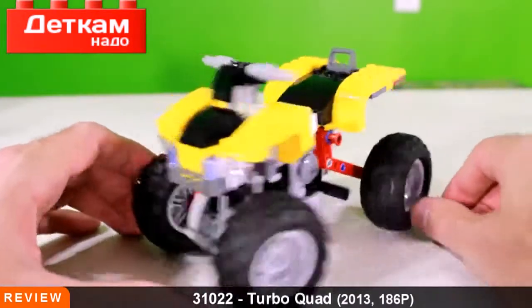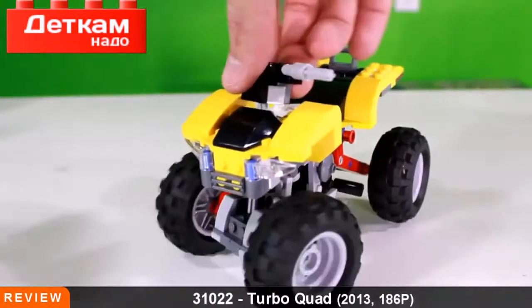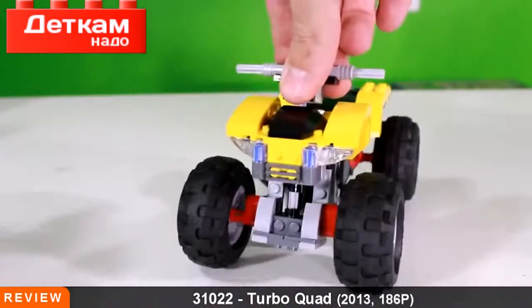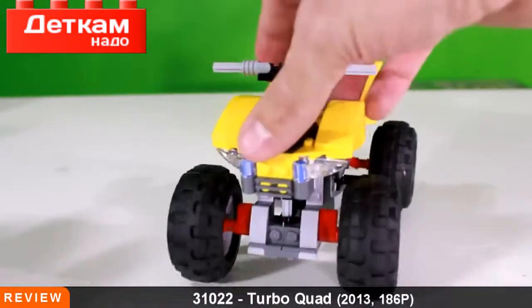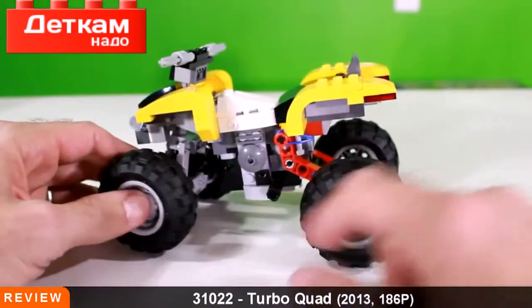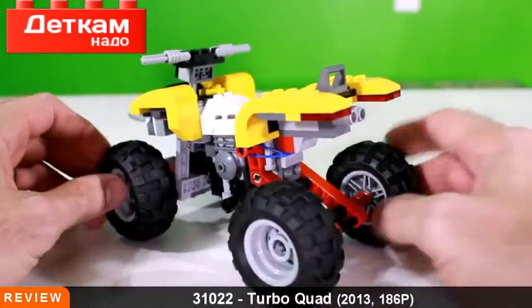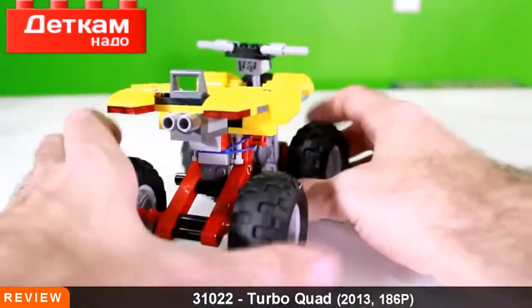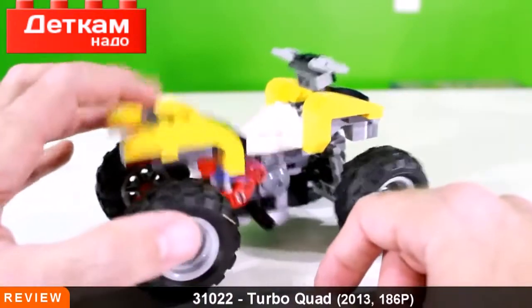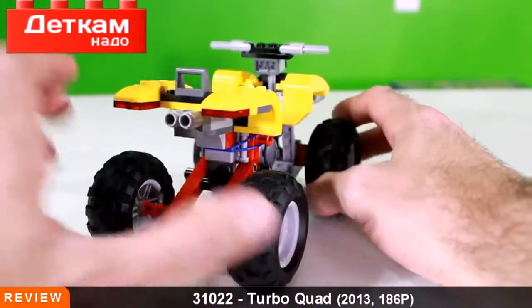I moved the camera a little bit higher up just to give you a better look at everything. I love that the steering wheel moves the tires. There is suspension in the back but not in the front. You can see where our driver would put his feet on the little foot pegs. Here's the back — you can see the engine somewhat, or the exhaust.